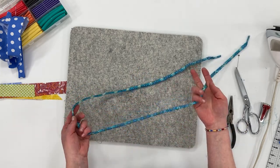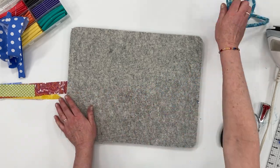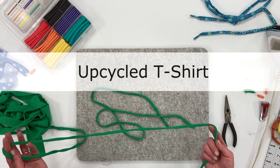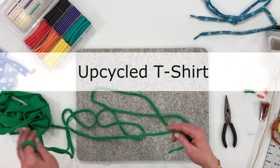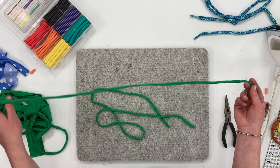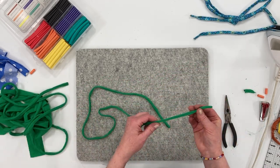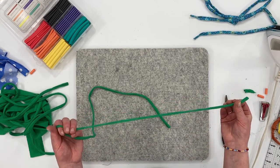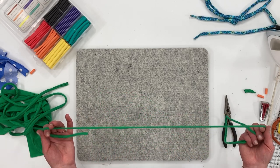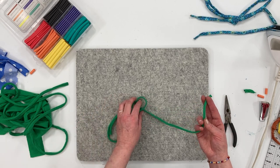You don't have to top stitch with this method — that is the second sewing method. To make shoelaces from an upcycled t-shirt, cut your t-shirt yarn to the length of your shoelace. I've cut strips of knit t-shirt fabric at one inch — you can make them one to two inches, but I find one inch is a good width for a shoelace.